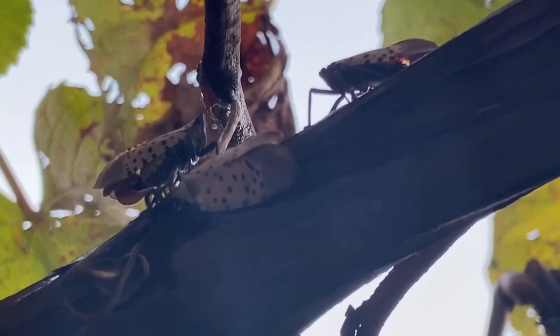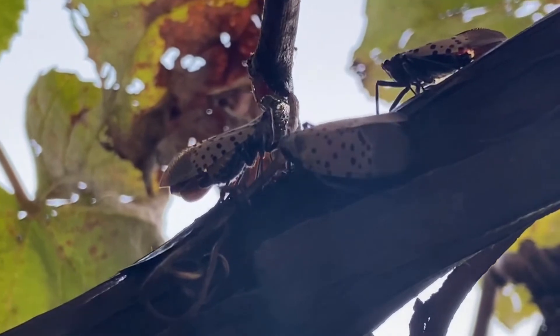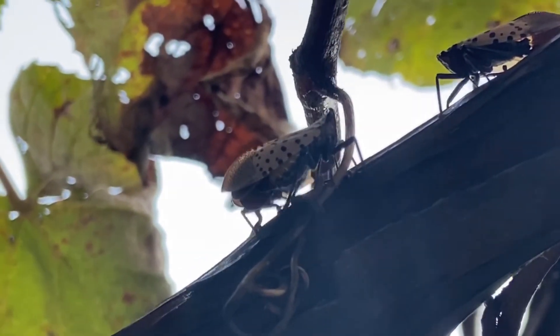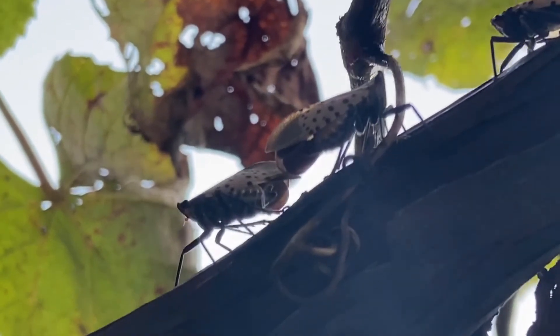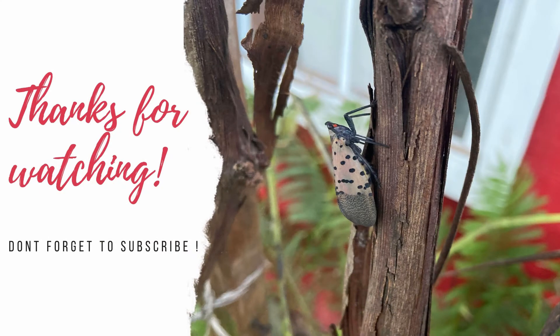Some of the eggs will be in unreachable or well hidden areas and we won't be able to get to them all. But by being vigilant and by removing as many egg masses as possible, we will be reducing the number of adult spotted lanternflies we will see later in the year. Hope this video was helpful. Thanks for watching.